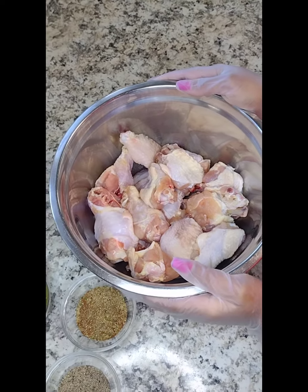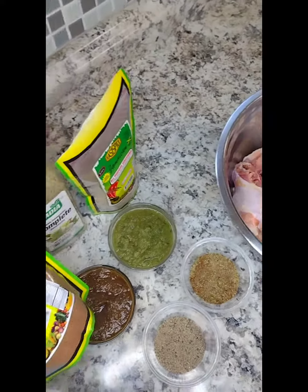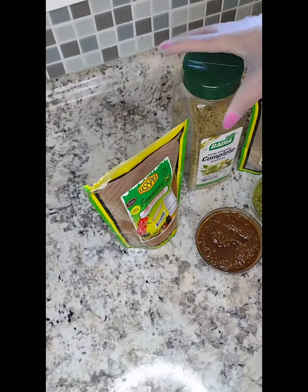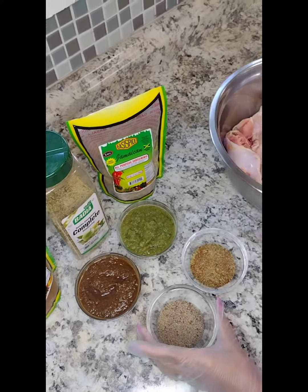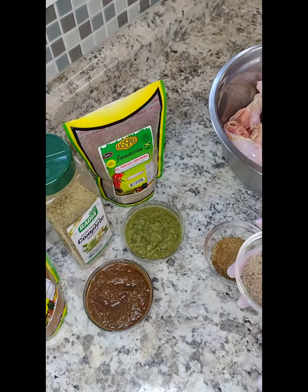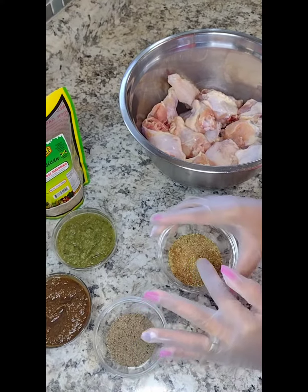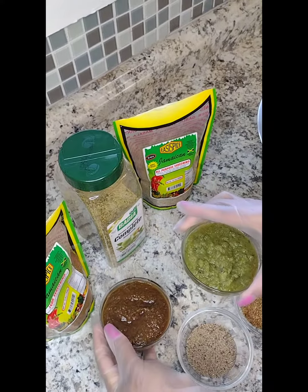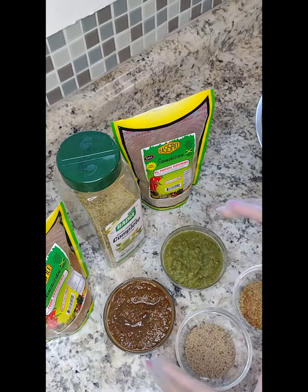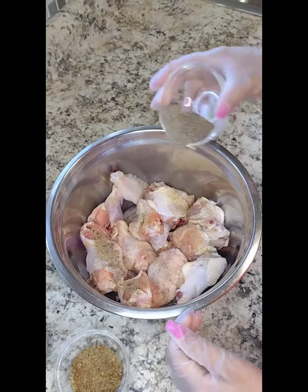Today we'll be making my oven jerk chicken. We're going to use the Easy Spice Jamaican jerk seasoning, complete seasoning, all-purpose seasoning, black pepper, my homemade jerk seasoning, and my homemade green seasoning. Let's get started.